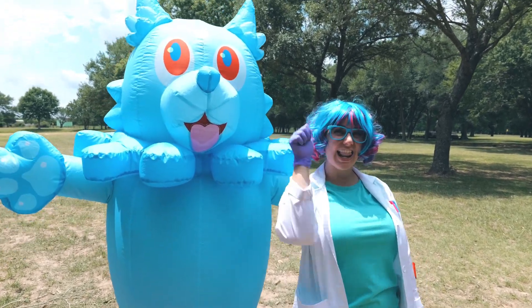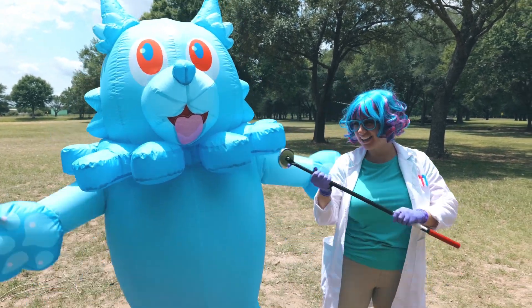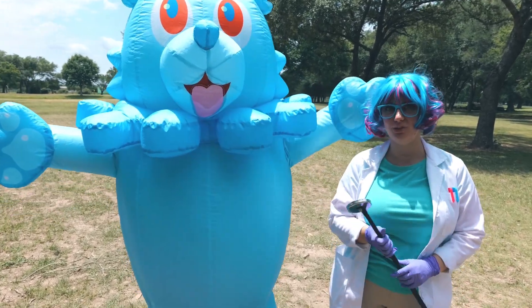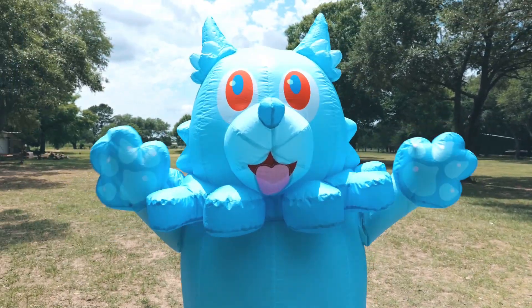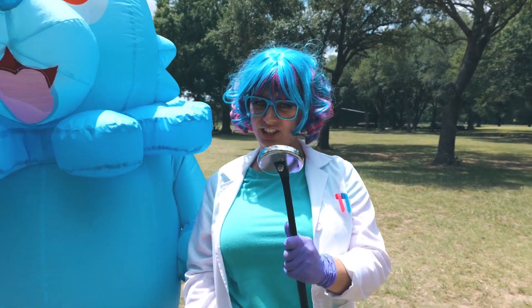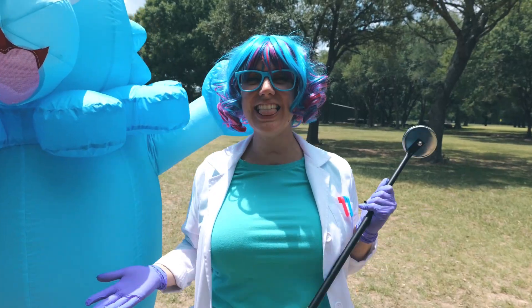Hey there, super scientists! Your favorite lab assistant Neon here with the wildly magnetic — well, kind of — water dog, Akuro! Today's objective is to find out what magnets really stick to and why. Let's go!